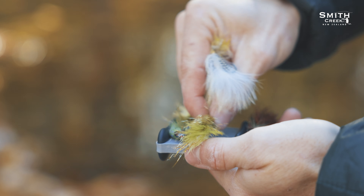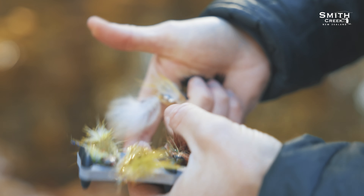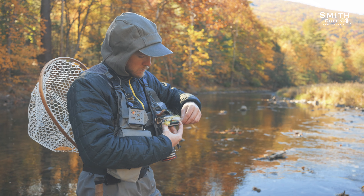The built-in micro slits keep your flies in place, and the raised ribs help to prevent damage and keep the streamers from being knocked loose.